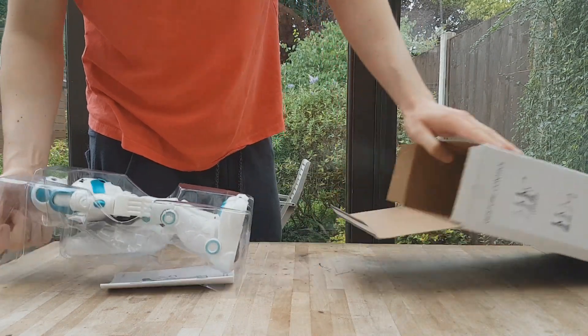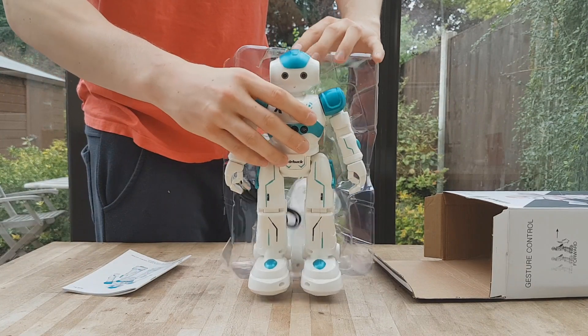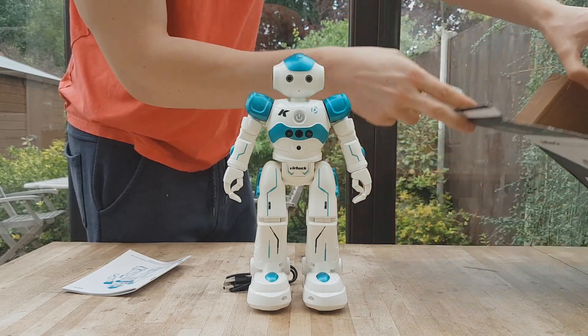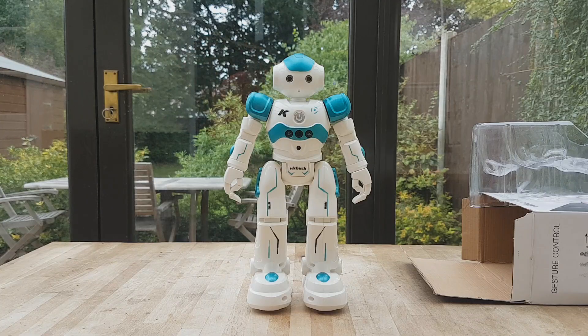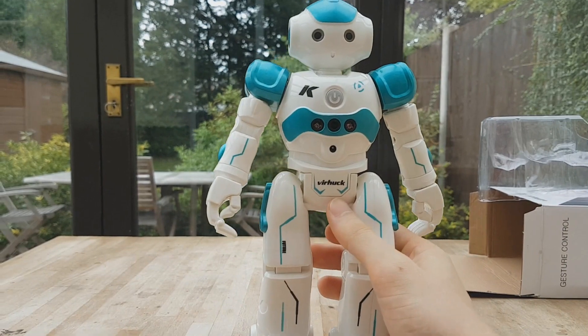First of all, you'll notice this is designed so it looks just like another much more expensive robot. The big difference obviously is this one is a lot cheaper, so it doesn't have the same features. It doesn't actually walk — it has wheels underneath its feet which I'll show you shortly. But I was quite surprised by its size and it also feels quite sturdy in the hand. It doesn't feel too cheap.